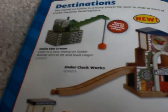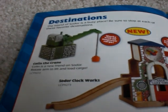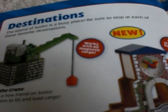Here are some more items coming up. Here's Colin the Crane, which is new too. It says it works with all magnetic cargo, which is kind of like Cranky. This right here is new — it is the Sodor Clockworks. It's pretty cool, I have to admit. This is going to be one of those things I'm going to want to buy. It says Sodor Clock Tower, you can change the time, and turn a crank to hear the tune. It probably plays the Thomas Wooden Railway theme song or something like that.